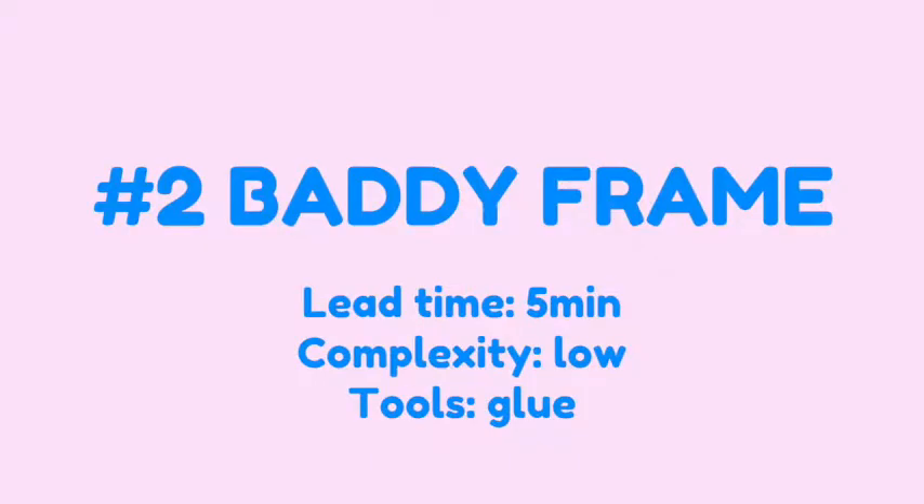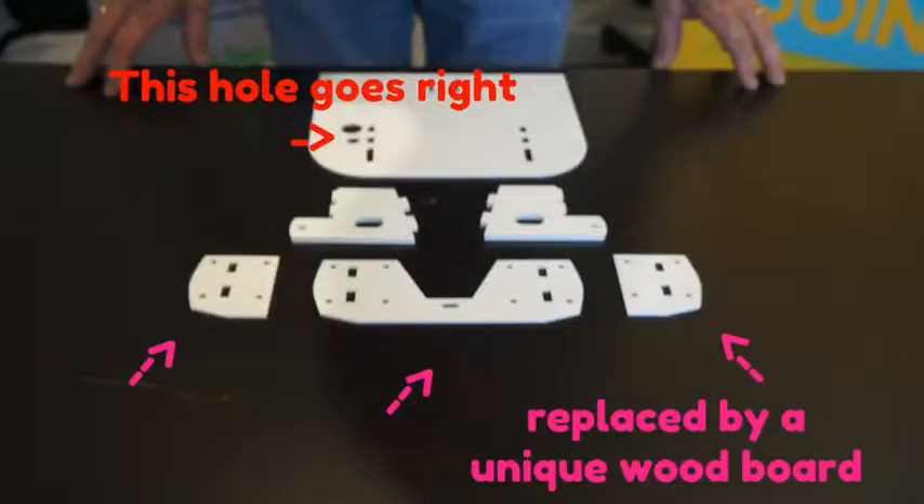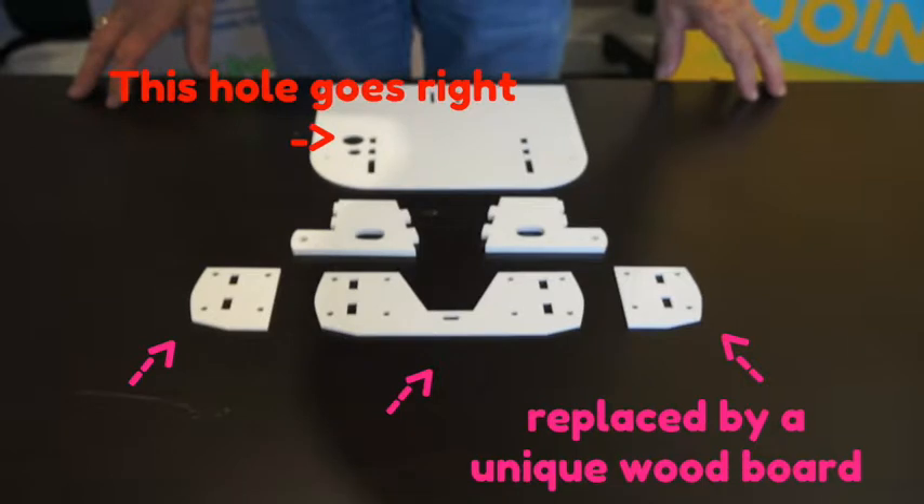Hi guys, welcome to the second Baddie tutorial dedicated to building the Baddie frame. Time: 5 minutes, complexity: very low. It's very straightforward and the only tool you need is glue. Enjoy the tutorial. As usual, if you don't have your Baddie DIY kit already, you can order it on www.baddie.space.